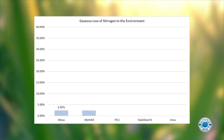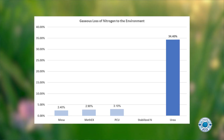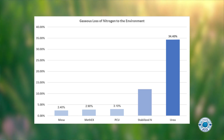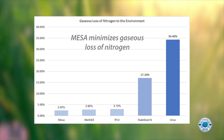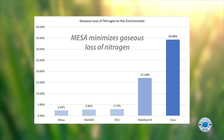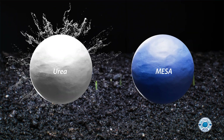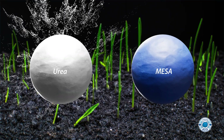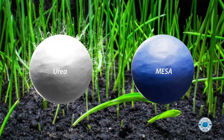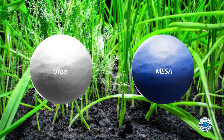Preventing nitrogen loss to the atmosphere is another area we care about. Urea on its own can lose a significant amount of nitrogen to the atmosphere as a gas. We see from the testing that Mesa naturally minimizes nitrogen loss due to volatilization. Nitrogen loss reduces the effectiveness of the application, which leads to more frequent applications and higher rates to achieve the same effect — meaning over time you'll be using a lot more urea than Mesa.